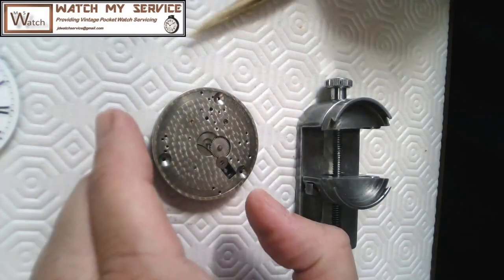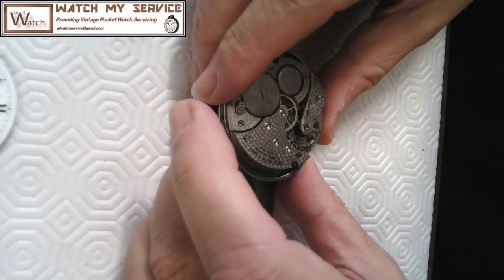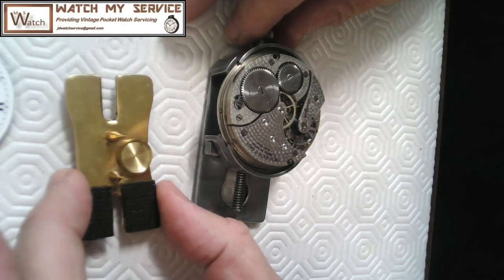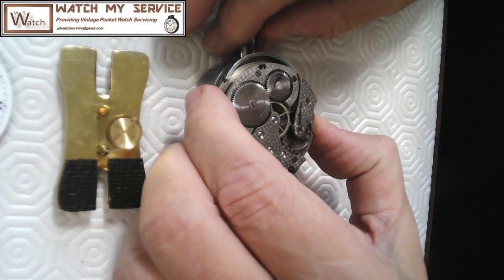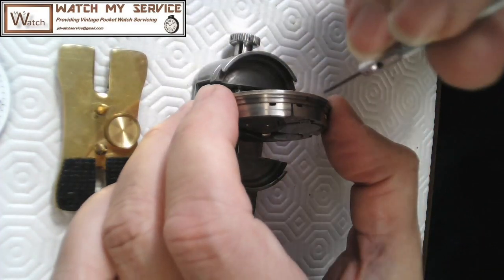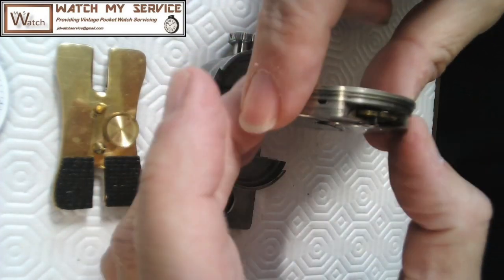I've got my Meyess Number 58 movement holder — a very nice holder. I actually have three of them now. I paid 160 US dollars for one and about 35 for another — it depends on whether the seller knows what it is. These little things are worth every cent. Before I start stripping down, I want to tighten the screws that are still in there so I don't lose the small ones.